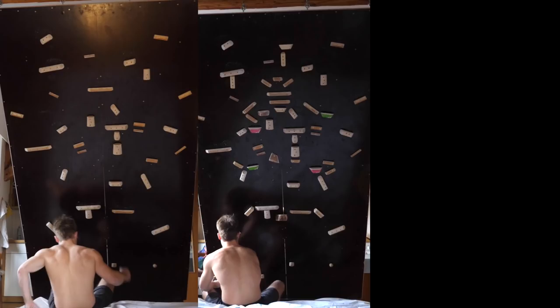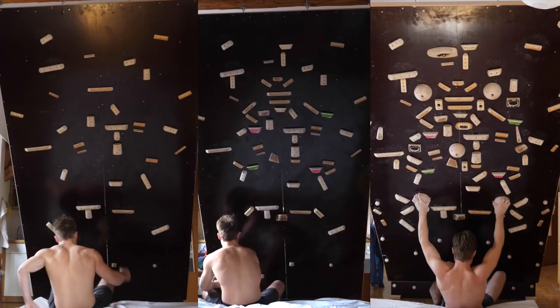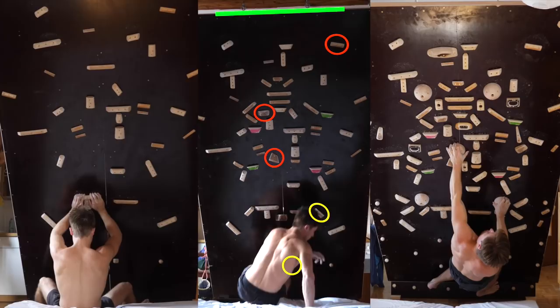A little context before we go into detail: when it comes to setting a training wall, one goal is gripping technique diversity, which is not necessarily the same as hold diversity — although it of course requires hold diversity. I will talk about setting training walls in a separate video, as it's a frequently asked question and a quite interesting topic.